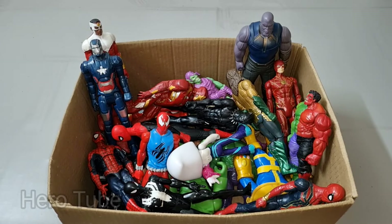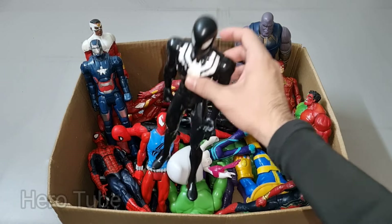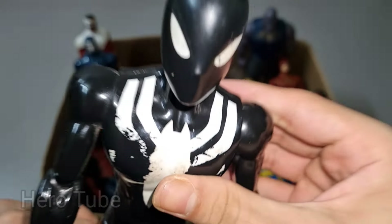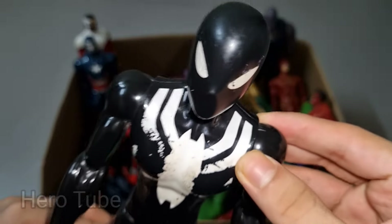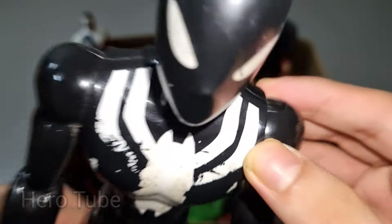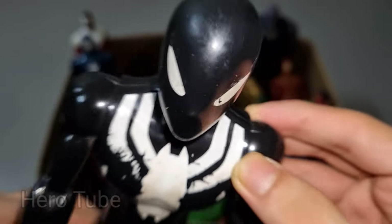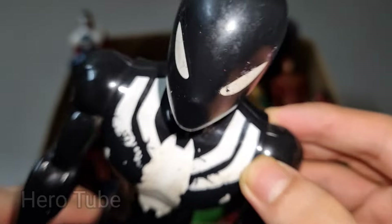Wow guys, look at this — so cool, the really cool symbiote suit superhero! This is super cool, the wall-climbing and web-shooting superhero, the black symbiote suit superhero — really cool, this is a venomized suit, super cool Black Spider-Man!